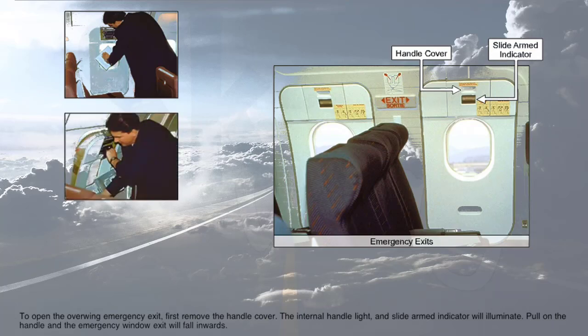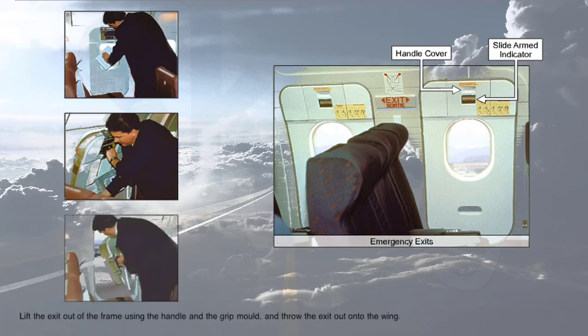Pull on the handle and the emergency window exit will fall inwards. Lift the exit out of the frame using the handle and the grip mold, and throw the exit out onto the wing.